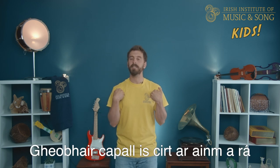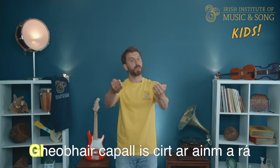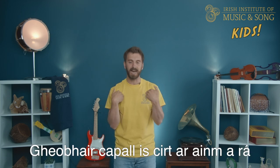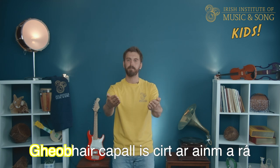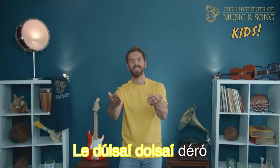Your capple is curter, anamara, anamara, anamara. Your capple is curter, anamara, la dulci, dulci, d'ero. Well done. Let's do the whole thing singing it all together. Verse five — you ready?